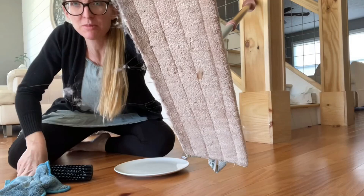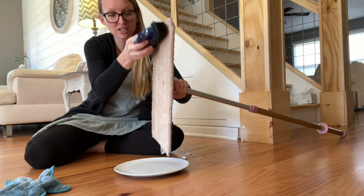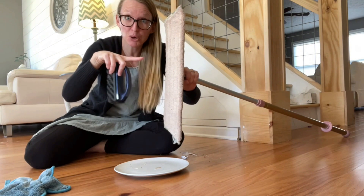This rubber brush can be used on furniture for pet hair. Right? Awesome — pulls it all right off. That's so gross. It's amazing.